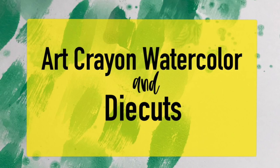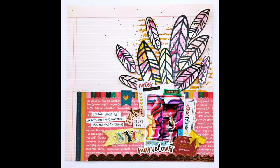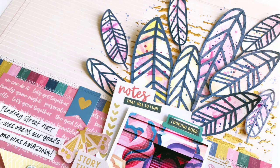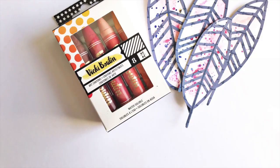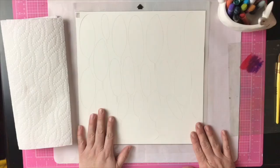Hi, it's Vicki Booten here, excited to share a project I created using Paige Evans' Pick-Me-Up line. We did a collaboration where Paige used some of my Vicki Booten mixed media, and I used some of her products to create projects. This is what I created using her cut files and some Vicki Booten art crayons in a variety of colors.